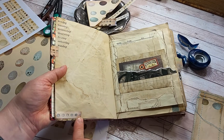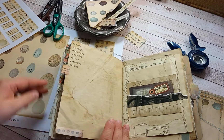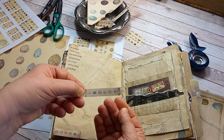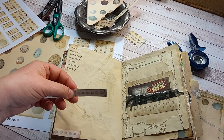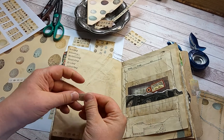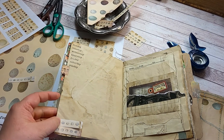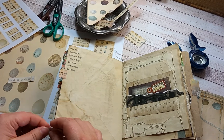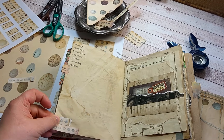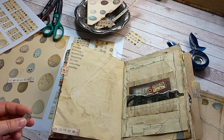Some of the faux washi tape I just tore it down, cut it somewhere like so, and glued it down to use as washi tape.